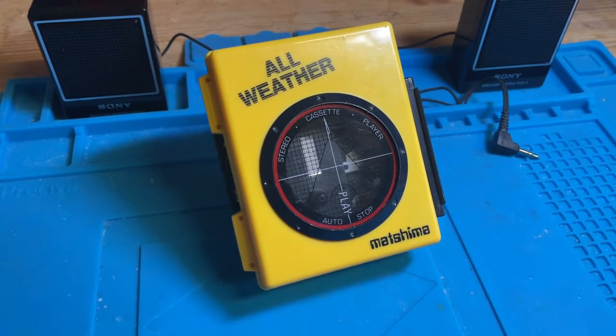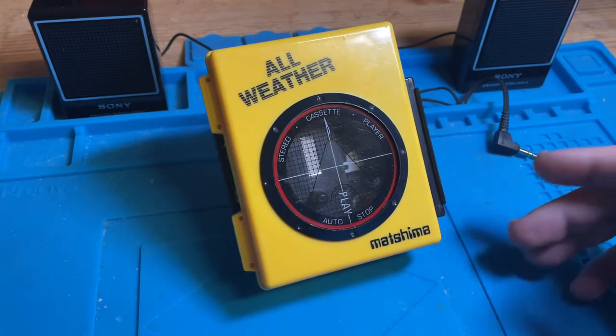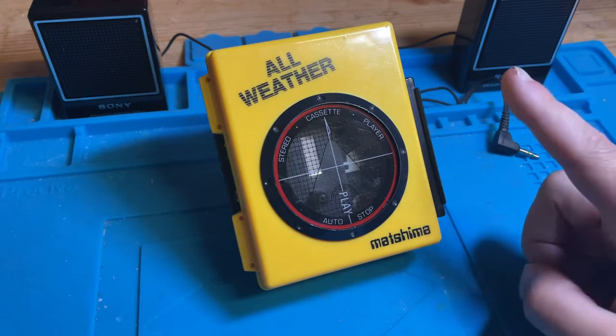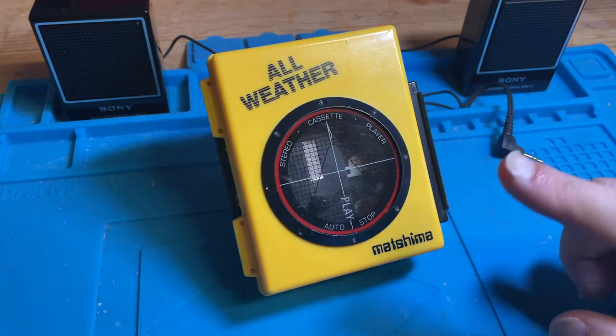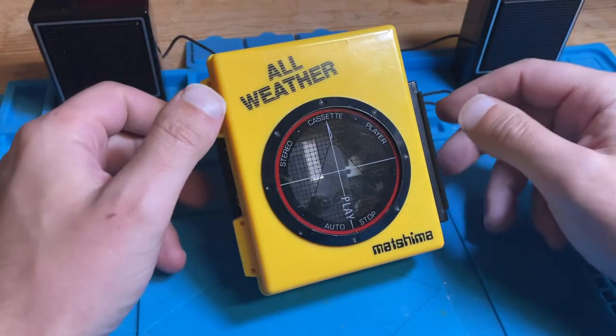Hello and welcome to another demo condition report — this is actually a Part 2 for this Matsushima all-weather stereo cassette player. I previously did one with the Matsushima and Asai show, but it was annoying me that I couldn't get it to work properly. I've been in the workshop — the workbench in the garage — working on the belts and the timing, and I've managed to get it a lot better; literally a couple of seconds difference over a song.